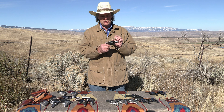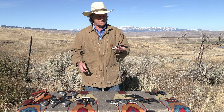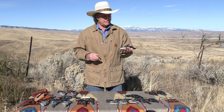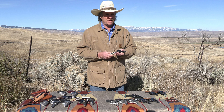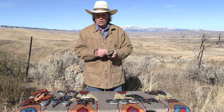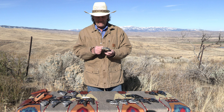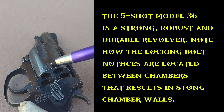Smith & Wesson enlarged and lengthened their I-Frame to create this gun, and it was designed specifically for the .38 Special cartridge. An interesting design feature: with the five-shot cylinder, it placed the bolt notches right between the chambers, which gave a lot of strength around those chambers.